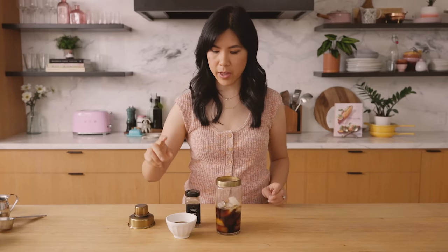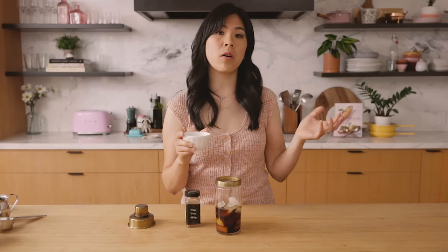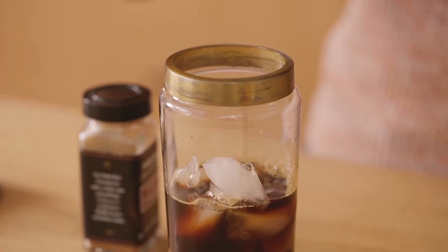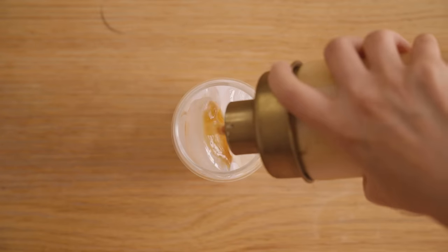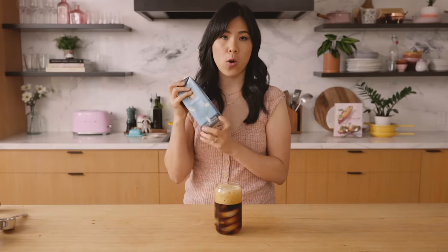So I'm gonna pour in the espresso — I have two shots of espresso because I need it — and then the brown sugar syrup. With making your own, you can always add as much or as little brown sugar syrup as you'd like. I don't like it super sweet, so I'm just gonna do half. Top it with some cinnamon and give it a good shake. I love how it has that foam from the shaken espresso.